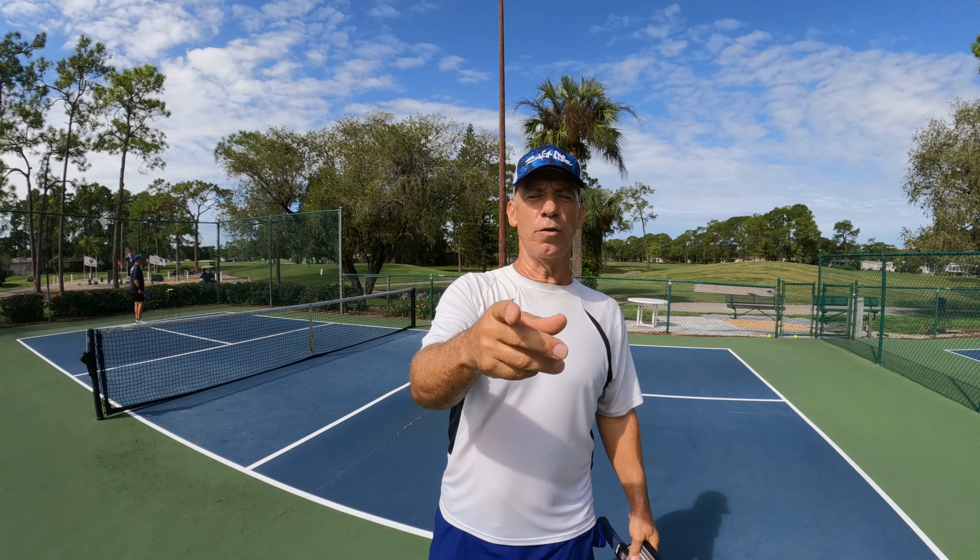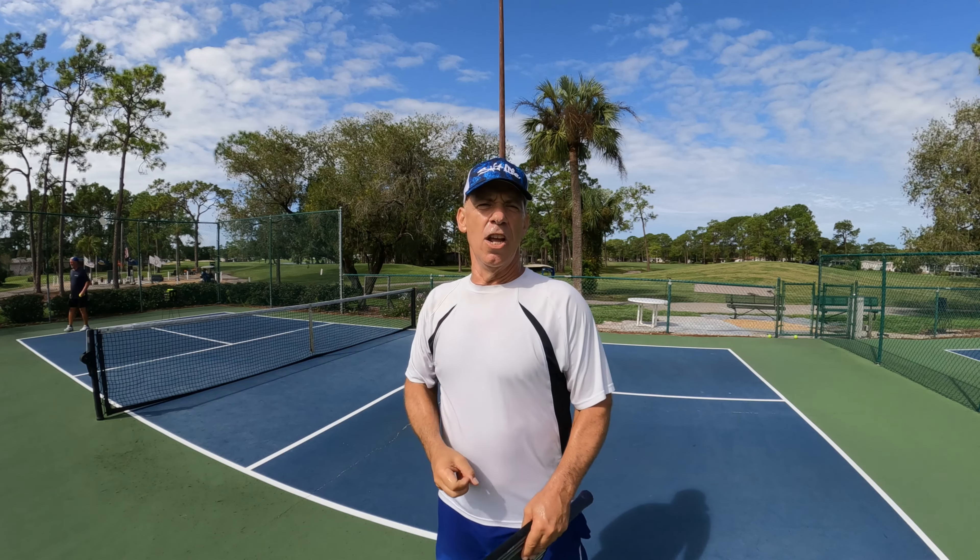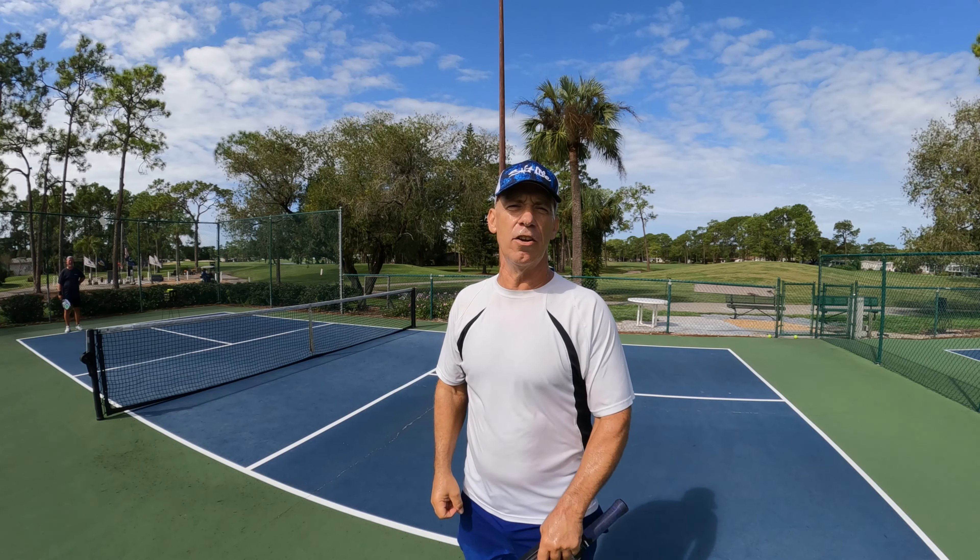Dave Wurz here. Don't forget to like and subscribe on the Dave Wurz Pickleball channel. This video is going to be about: do I keep my eye on the ball, or do I not keep my eye on the ball? I had a great question — somebody brought it in and I'm going to answer it for you. So stay tuned for this video, it's going to help you.